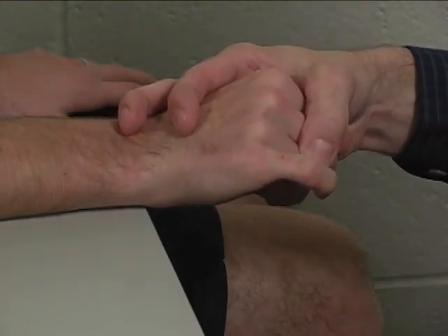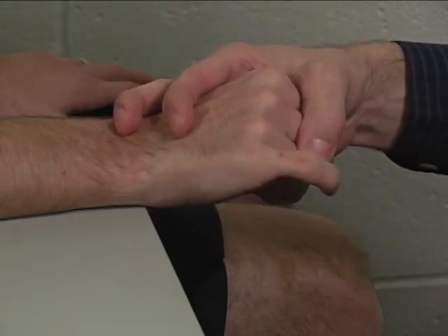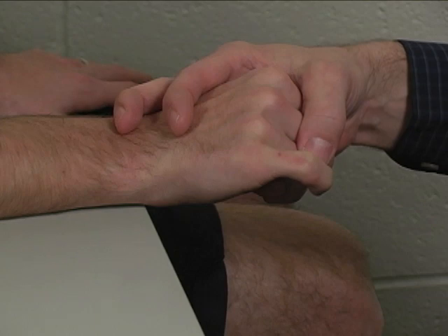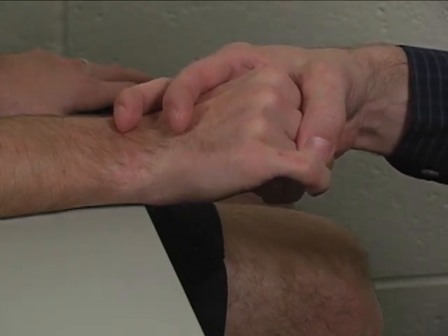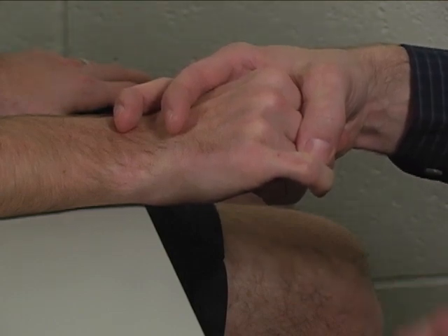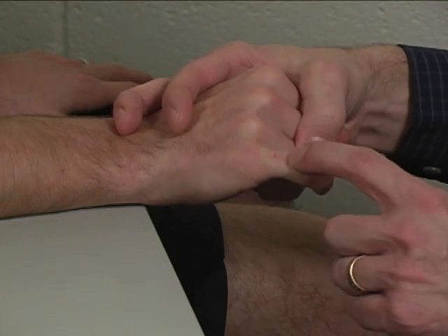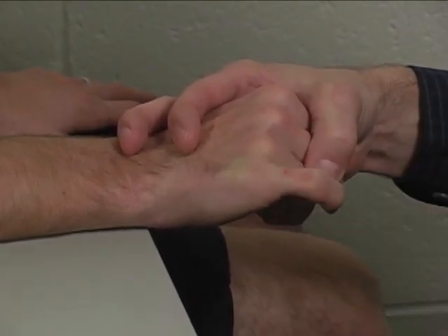Extensor digiti minimi tends to be a very weak muscle, especially when isolated, but that is normal. If in your judgment it is as strong as full strength in other normal individuals, you can still rate it a 5 out of 5. You can palpate the tendon for extensor digiti minimi over the dorsum of the small finger metacarpal head.